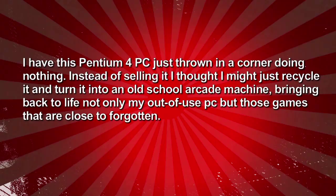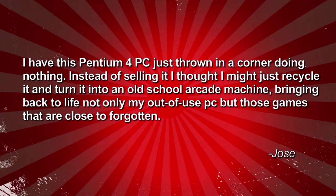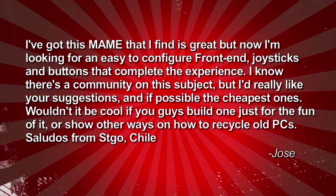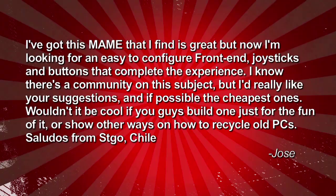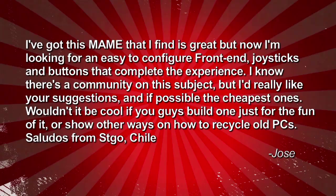Jose writes in from Santiago, Chile: I had this Pentium 4 PC just thrown in a corner doing nothing. Instead of selling it, I thought I might just recycle it and turn it into an old-school arcade machine, bringing back to life not only my out-of-use PC, but those games that are close to forgotten. I got MAME and I'm looking for an easy-to-configure front-end, joysticks and buttons that complete the experience — ideally the cheapest ones. Wouldn't it be cool if you guys built one just for the fun of it, or showed other ways to recycle old PCs?